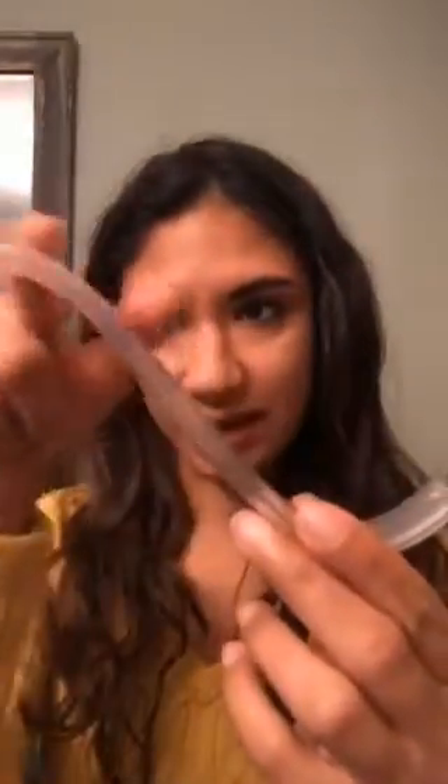It has a beautiful sleek design. It is a reusable straw that you can sip wine and other beverages with. It is BPA free, non-toxic and dishwasher safe.